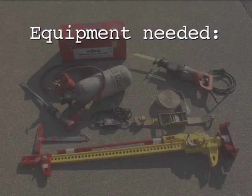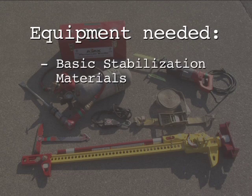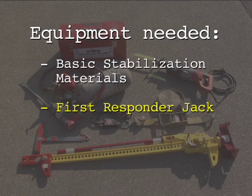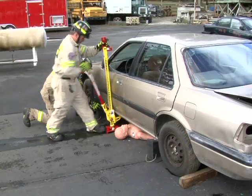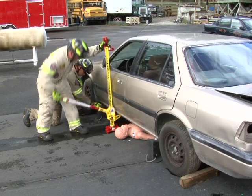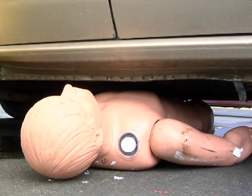Equipment needed for the simple lift includes basic stabilization materials and a first responder jack. The use of a first responder jack allows a single rescuer to rapidly lift 4,660 pounds in a controlled manner.